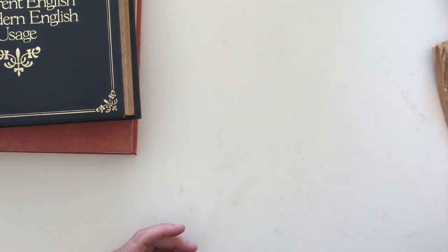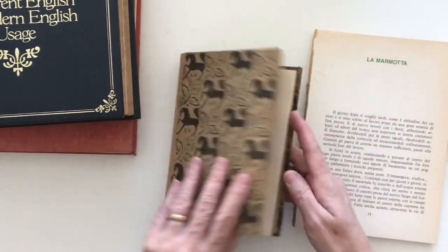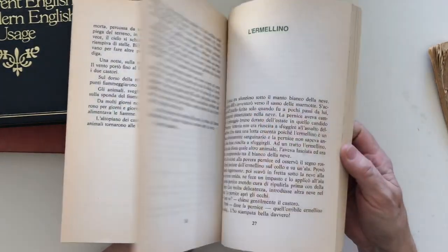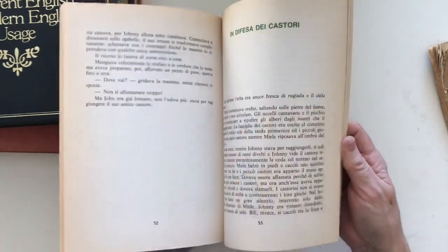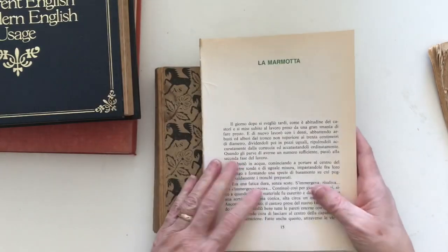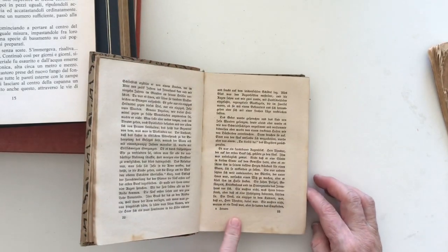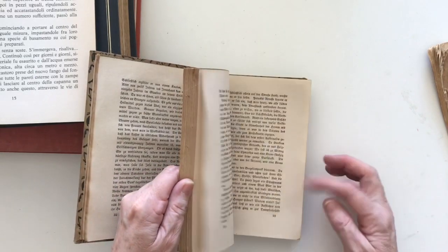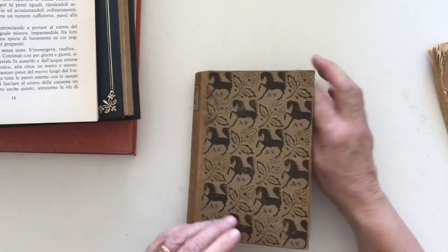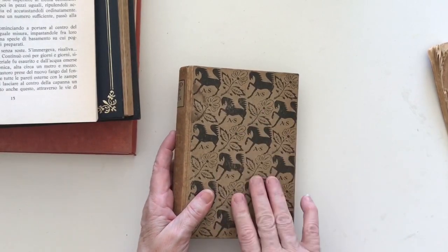The next type of book to look for would be a foreign language book. I really like that you can get books that are in a foreign language. This one is in Italian and I actually picked this up in Italy, and it's got some little pictures in it as well — it's a little kids book. Then this one I purchased here in Australia for about four dollars and it's a German book. It's a bit smaller but I really like the font and the pages which are very aged. It is an old book — 1919 — so I don't even know what it's about. The cover is really nice so I'd probably use the cover as is in a little journal.